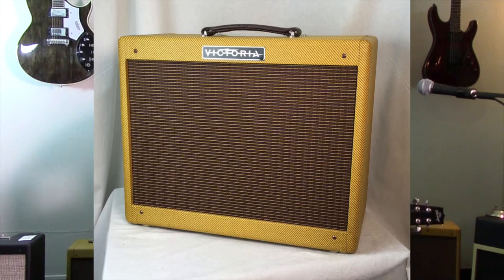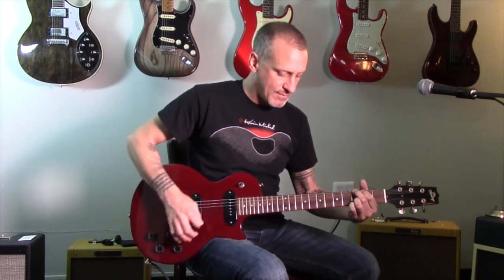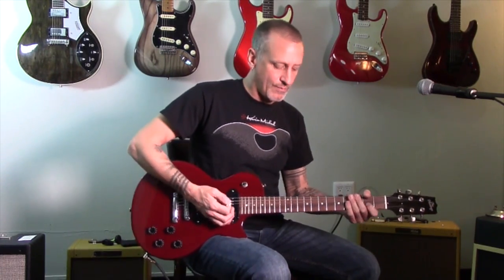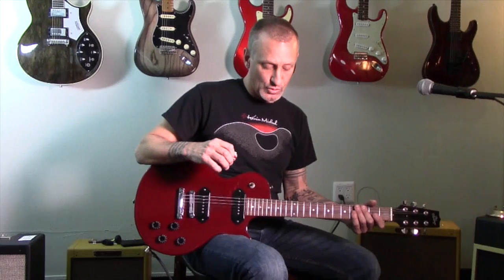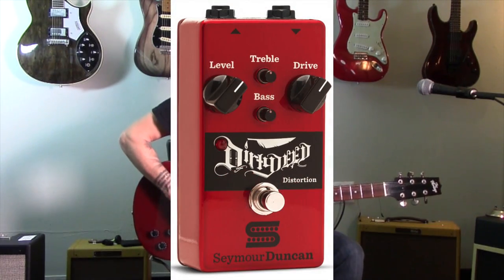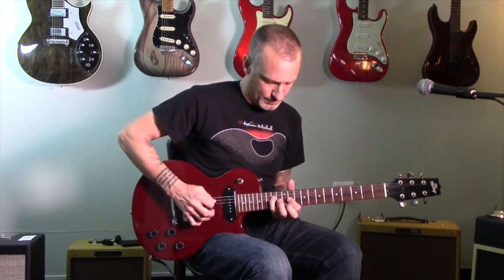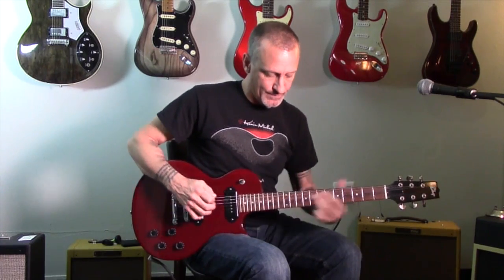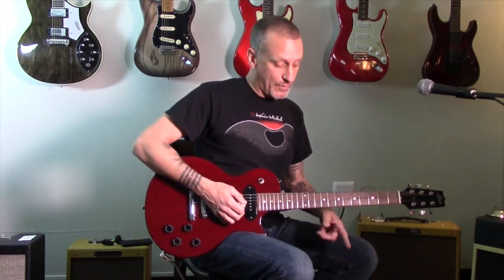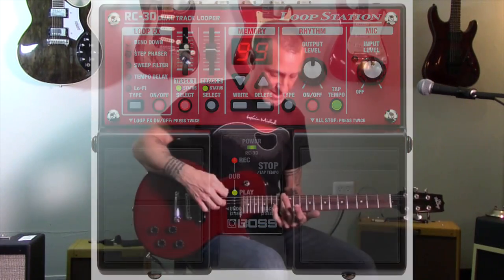We're going through the Victoria 51-12 combo amp, just on about three or four probably. I also have a little Electro-Harmonix chorus pedal, a Seymour Duncan Dirty Deeds distortion pedal, and we have the Boss RC-30 dual loop station, which we're going to utilize in a second.